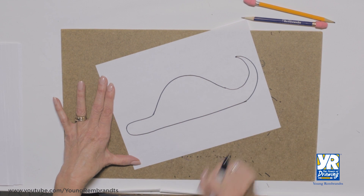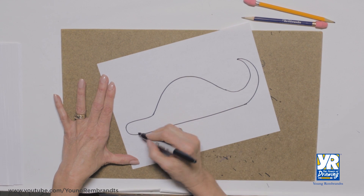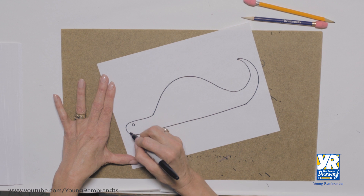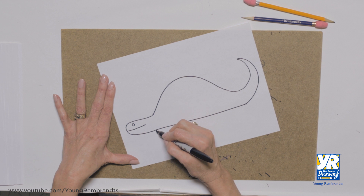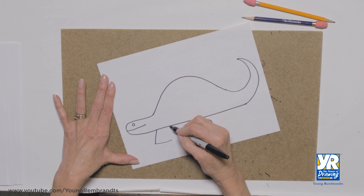There we go — head, body, tail. Now we bring up a little face on him. I want to see my dinosaur, and let's start getting some legs on him.